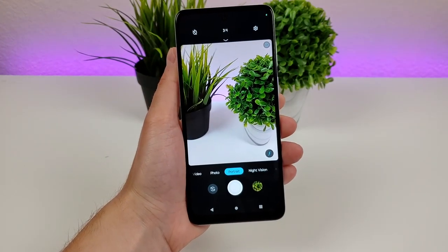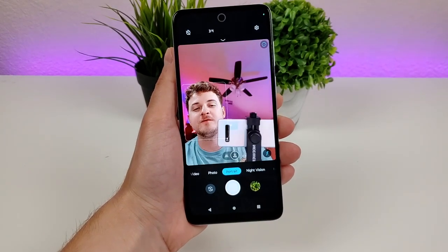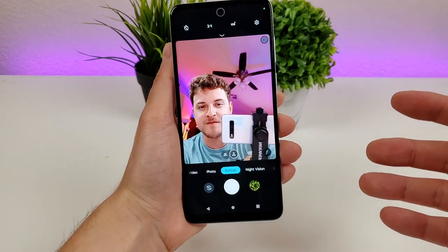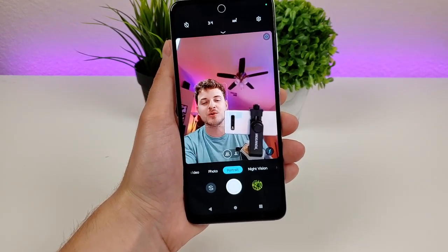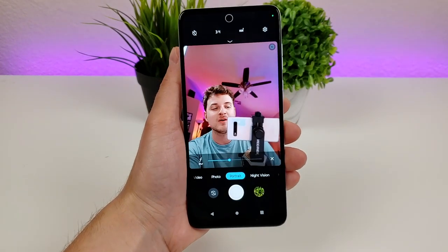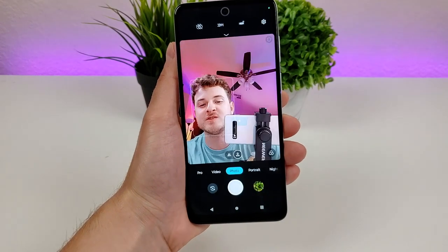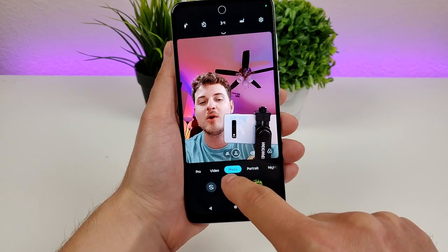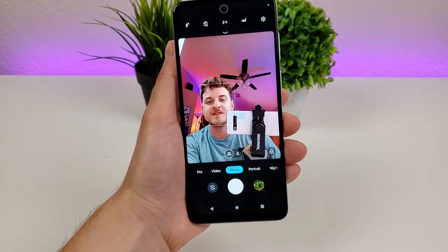To get to the front-facing camera, tap on this button on the left of the shutter button and it'll flip things around. You can take portrait selfies, and you can also crop out a little bit to take a group selfie. You can even adjust the blur for the front-facing camera when you're in portrait mode. You can also take standard selfies — if you don't want portrait mode, just go to the standard photo mode, and you can use the group selfie option there as well.